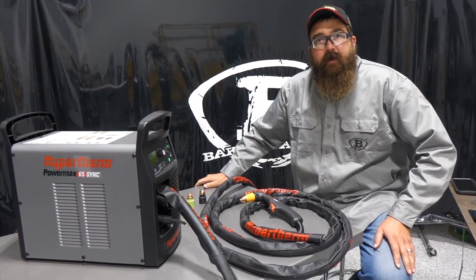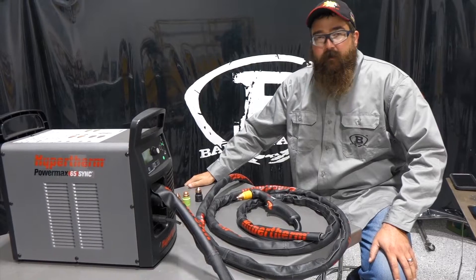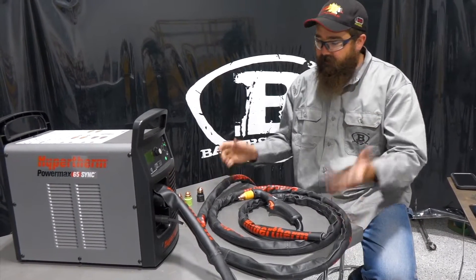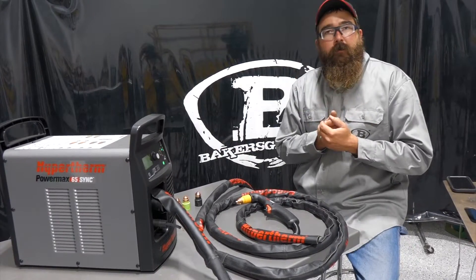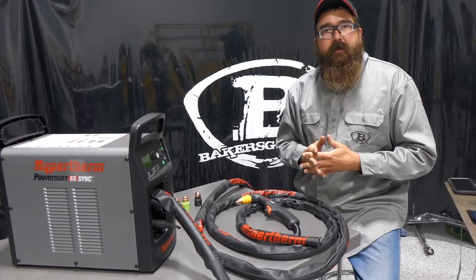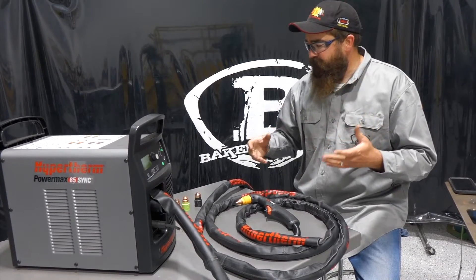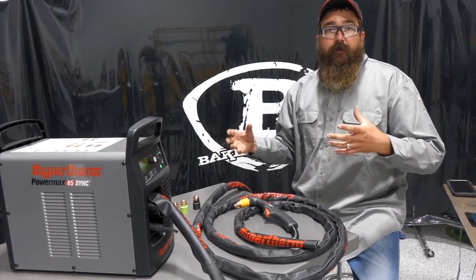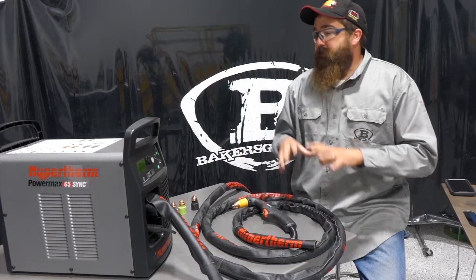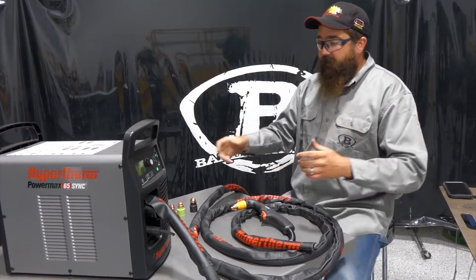Hi, I'm Andrew with Baker's Gas. We're here today with the all-new Powermax 65 SYNC. I got my demo in here — we've been using it, we've been cutting. Today in this video, we're going to go over consumables, what this new SYNC product is, how the consumables work and how they go on the torch, and then how you can retrofit an old torch for these. So let's jump right into it.